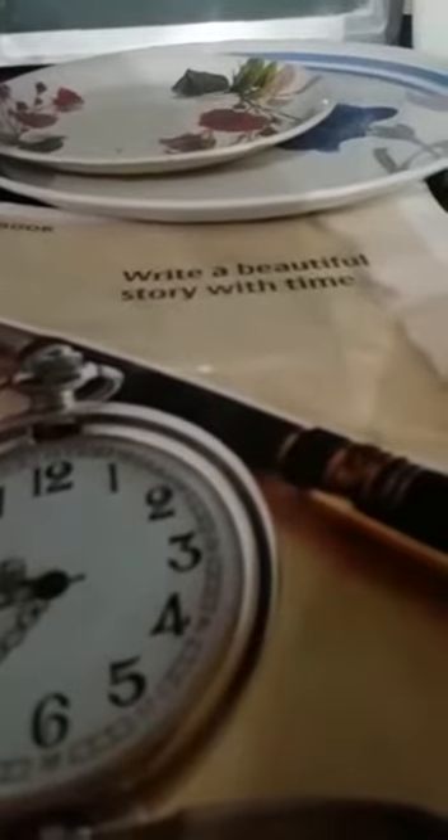Now, children, you have to do one activity. You have to take a rough paper. You have to make one big ball and you have to make one small ball.